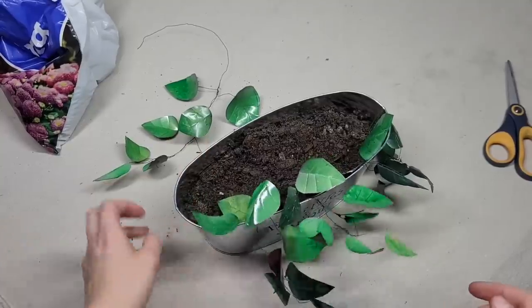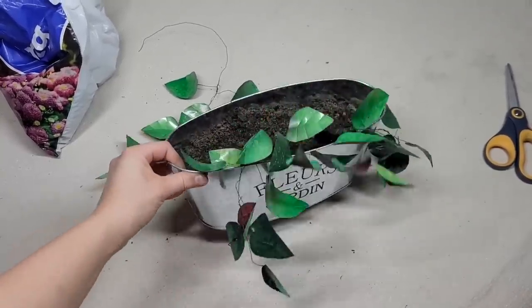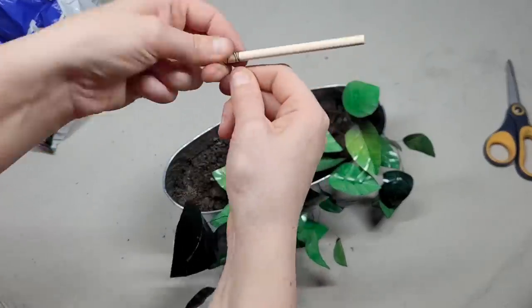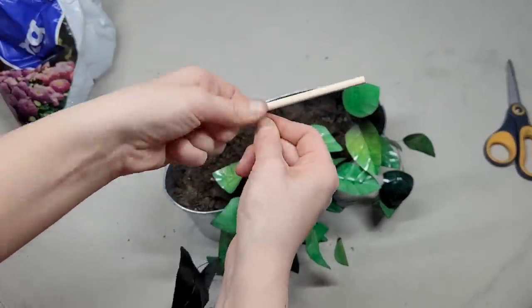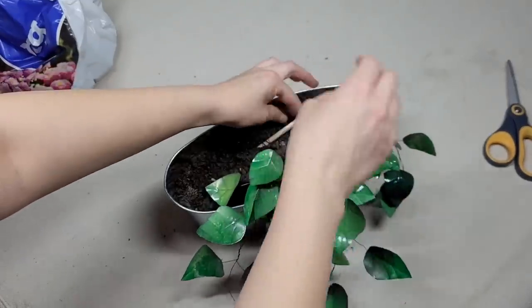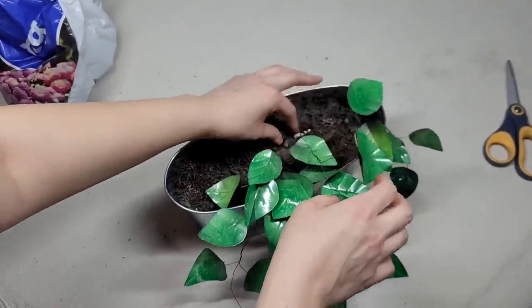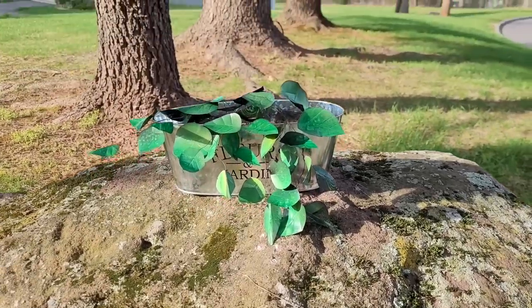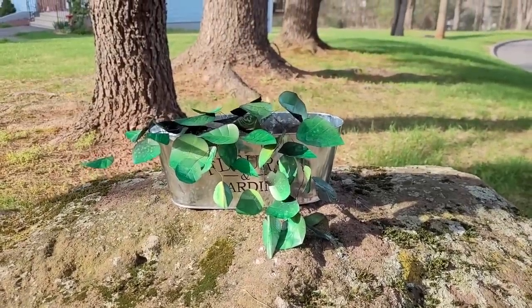Here's what it looks like so far — it looks pretty cool. There's one extra piece off to the side, so I'm taking one more wooden dowel, twisting it, and burying it into the dirt the same way. This is what it looks like when it's done, and it honestly looks pretty real — you wouldn't even believe this was made with aluminum cans.